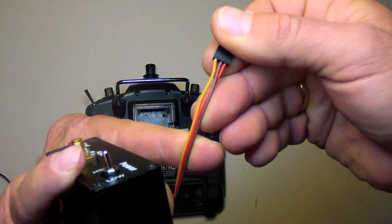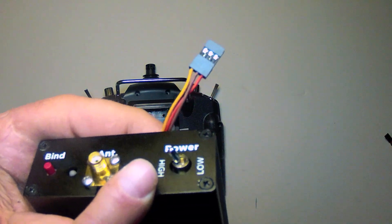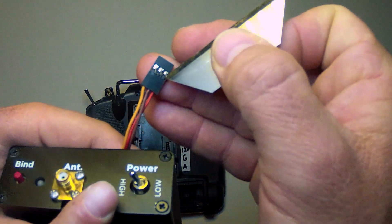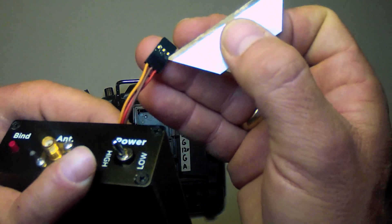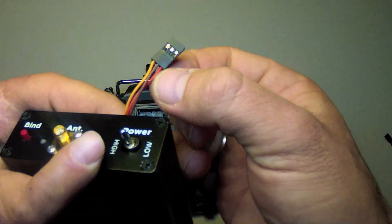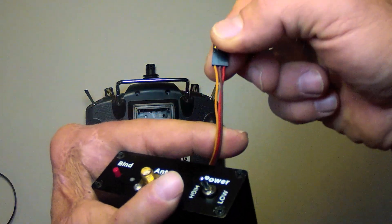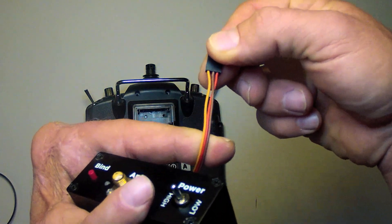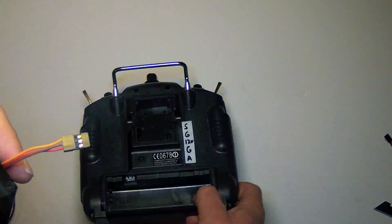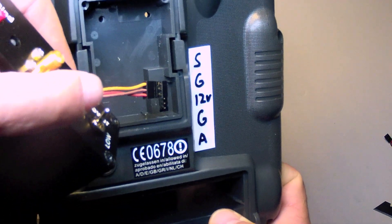So instead it goes signal, ground, and power. You'll see that the wire is crossed right there, and this is easily done by using a small instrument like the edge of a blade. Place it beneath that little plastic tab and pry that up about 20 degrees, and then the wires can be withdrawn and replaced in the proper order. So from the left: signal, ground, and power. This matches the needed sequence of the Turnigy 9X pinouts right there.